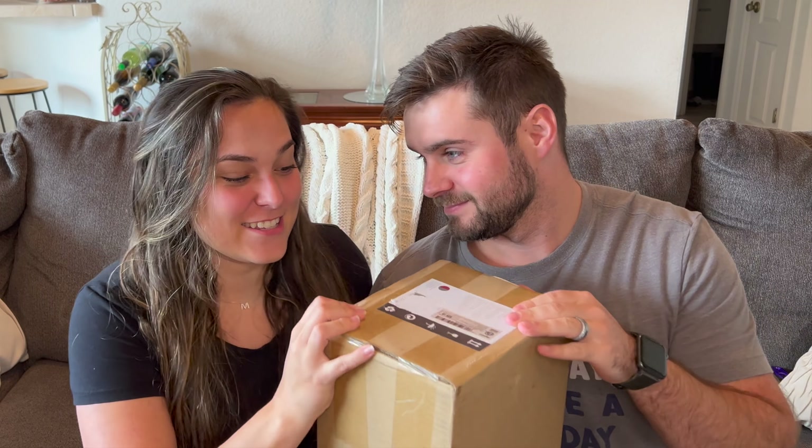Alright, here we are again with another unboxing! On the couch — the couch of truth! We're very excited for this because it's another Dyson product. We have been on a Dyson kick lately, guys. We've been wanting to join the train for a few years but they're kind of expensive. Now that we're adults and we have a little bit of adult money, we can get some Dyson products. So we are super excited.